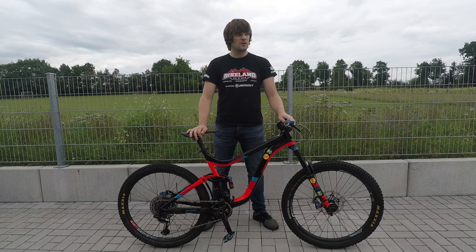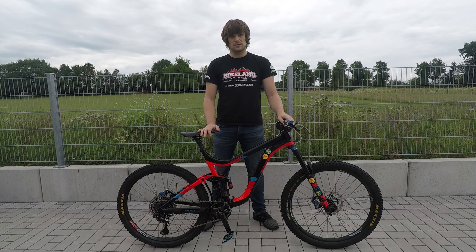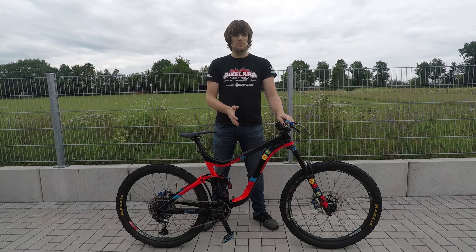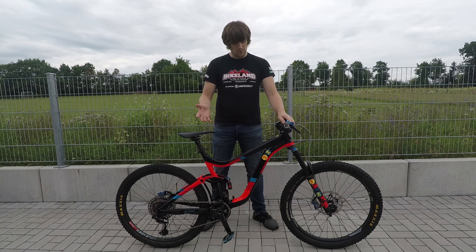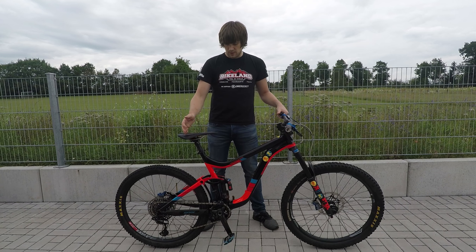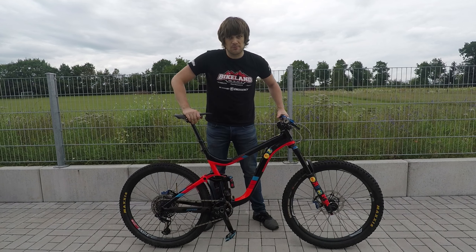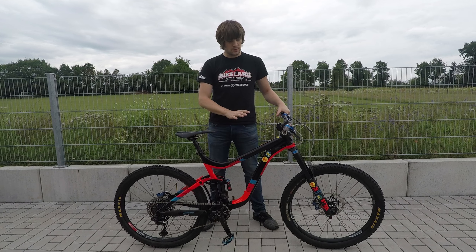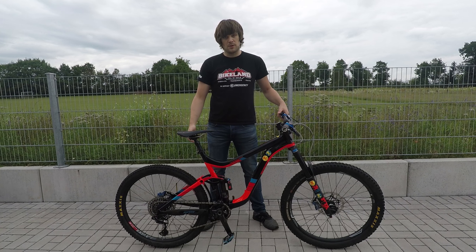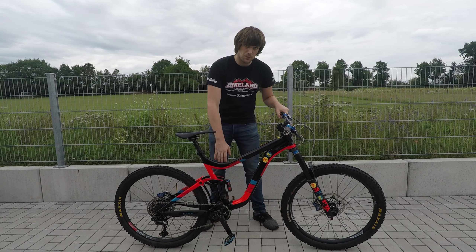This is my Giant Reign 1.5. I bought it completely as standard about four months ago; since then I've upgraded a lot of things on it. One thing that didn't change is the frame — it's a large size. I was stuck between medium and large; medium is more fun to ride but large seems to suit me better. It's got the dropper post, the Giant dropper, which I'm in love with. Before, I always ran the RockShox — had some issues with it — but this one is super simple, cable actuated, no problem so far.